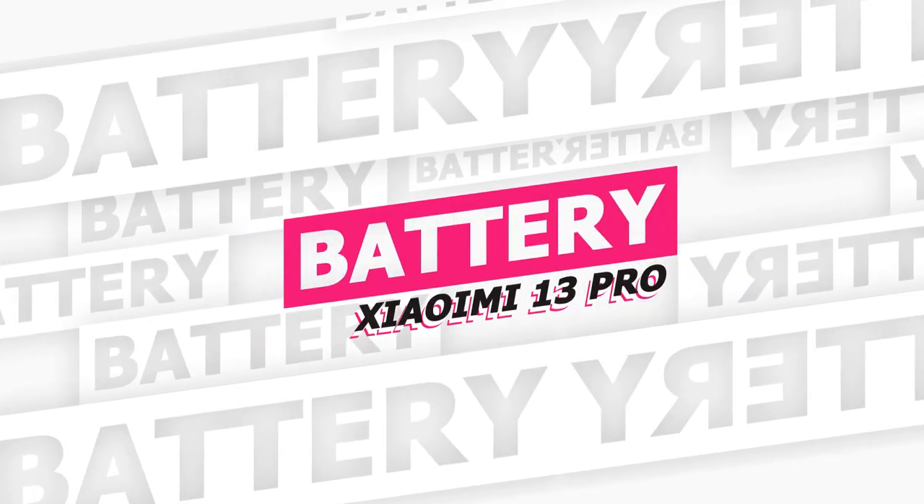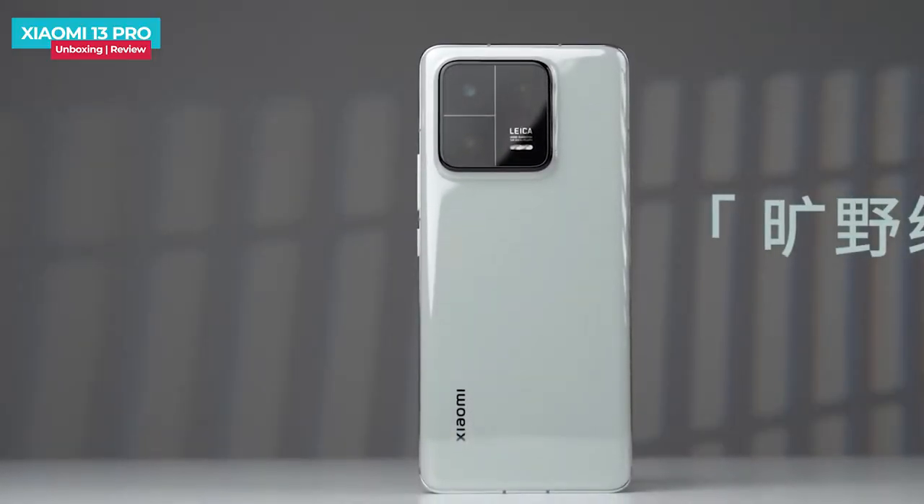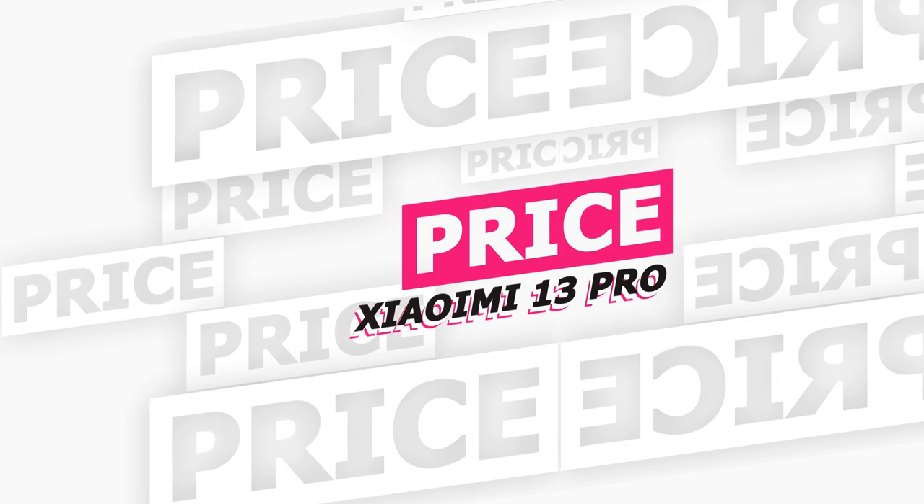The Xiaomi 13 Pro has a large battery with 120-watt fast charging support. It can be fully charged in about 36 minutes. The base variant is priced at 59,000.